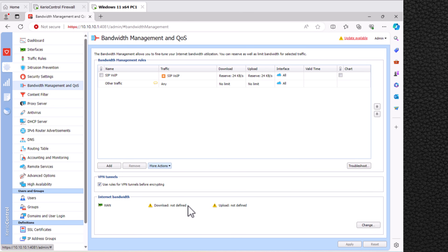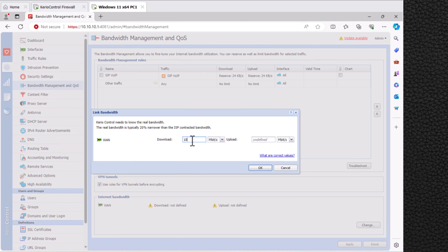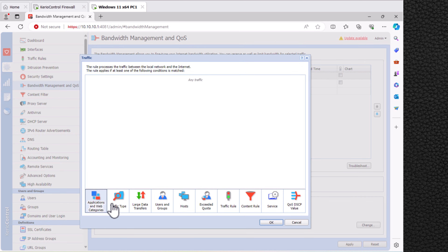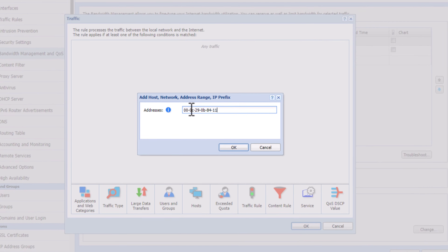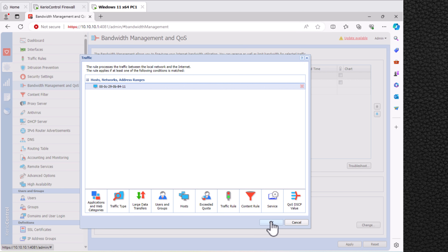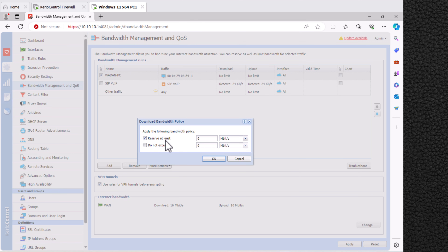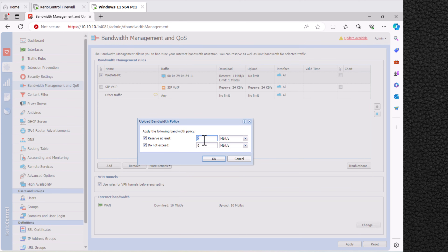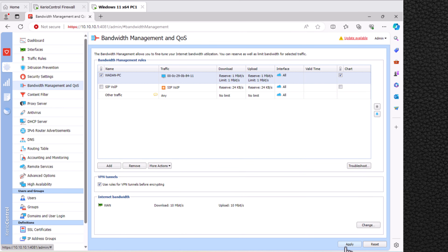Now it's time for bandwidth management for a specific user or computer. Specify the total bandwidth received on the WAN interface by clicking Change and entering the total download and upload speed, then click OK. To add a new bandwidth policy for a specific computer, click Add, enter a policy name, and double-click the source field. You can add a user, host, traffic type, application, or web category. Click Host and enter the specific computer's MAC address — you can also use a computer name, IP address, subnet, range, or IPv6 address. After entering the MAC address click OK. Double-click the download field to specify the download speed, and double-click the upload field to specify the upload speed. After configuring bandwidth, click Apply.